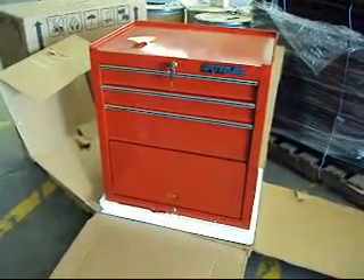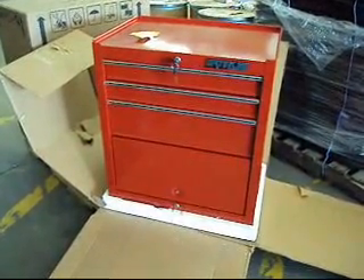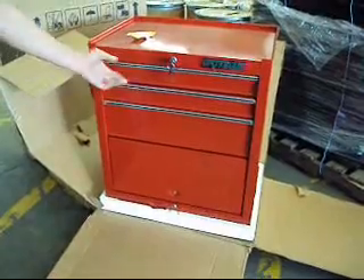It retails for $260 and we're starting this auction at 99 cents. There'll be no returns on this particular item, but you're going to get it just the way you see it here — it's in beautiful condition.